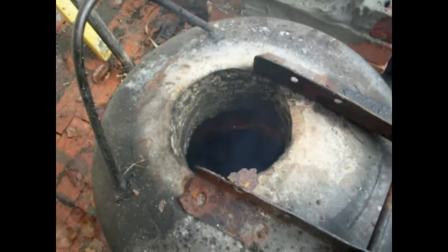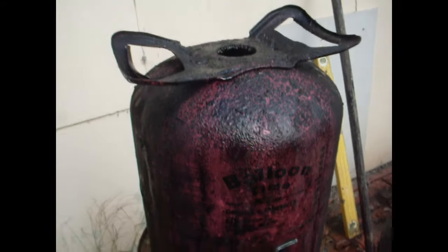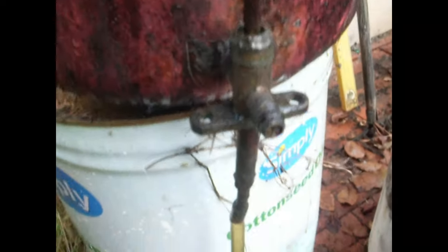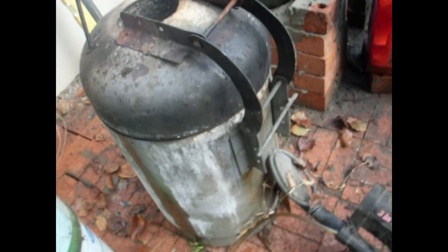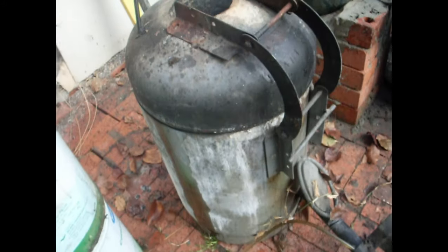I can see light in there, but I don't know how hot it's going to get. Anyway, here's our famous oil can again with our needle valve on it, and it goes down, down, down, down. There's a copper tube going right inside and it's dripping oil into the furnace.